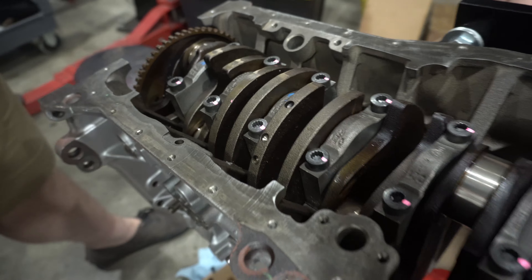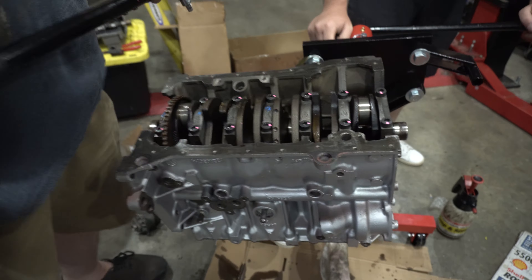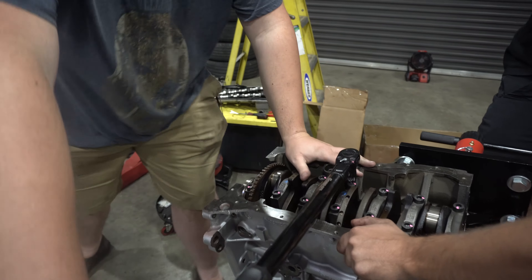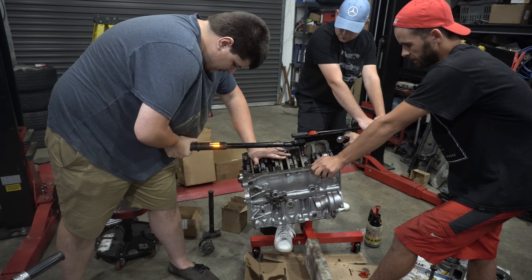We've gone ahead and put the main bolts in, lightly oiled them, initial torque 60 Newton meters, and now we're doing 90 degree turns on all of them.